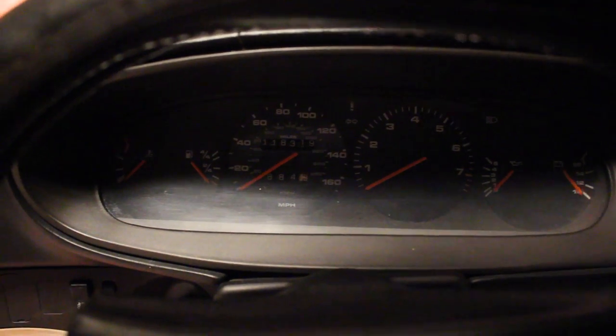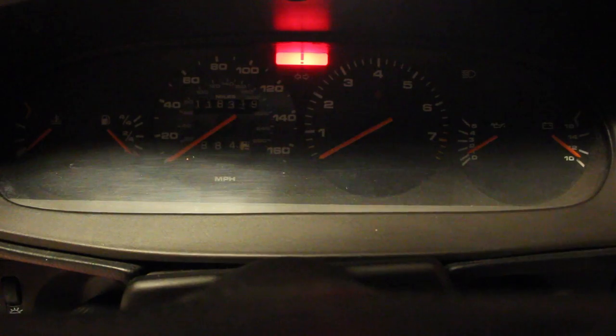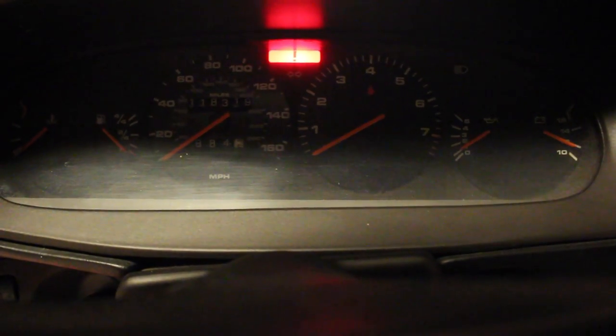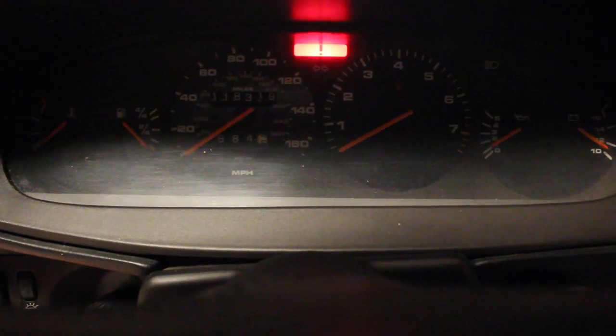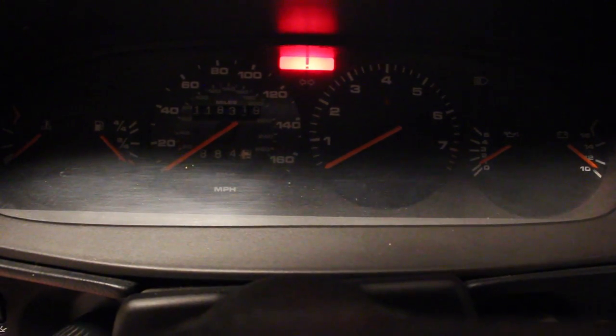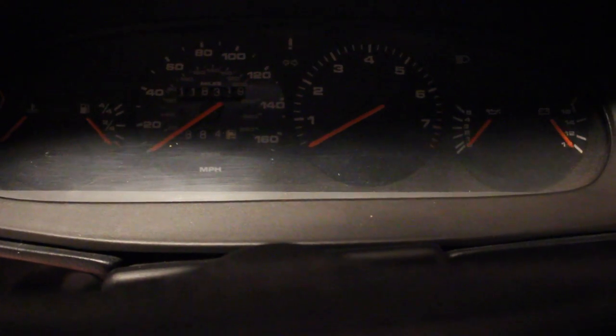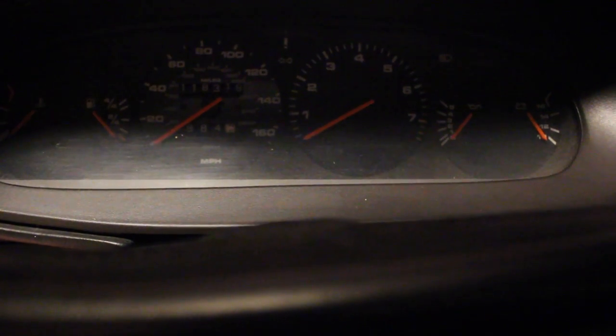Let's put it into the on position. Okay, I'm hearing stuff. Let's see — clutch pedal's all the way pressed down, transmission's in neutral. Let's try and start it. Okay... nothing. Basically it's cranking but not starting.